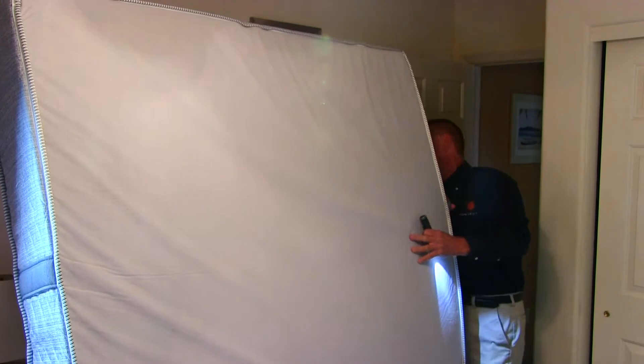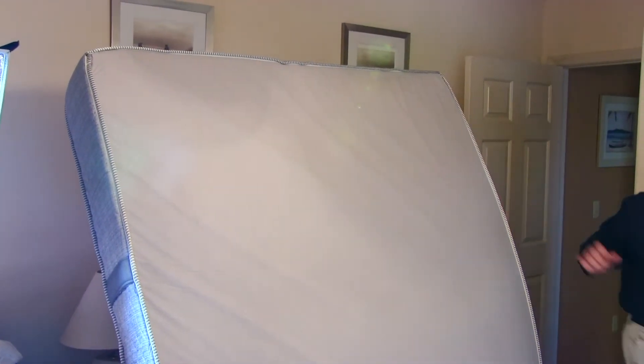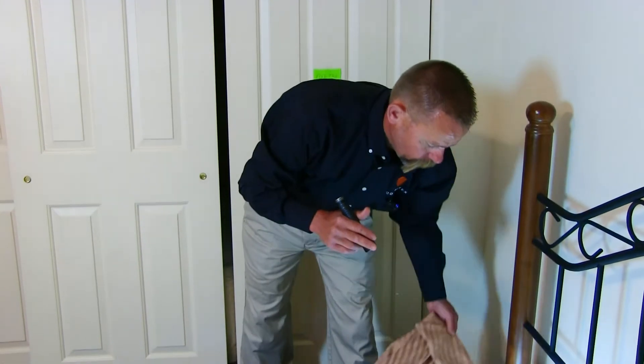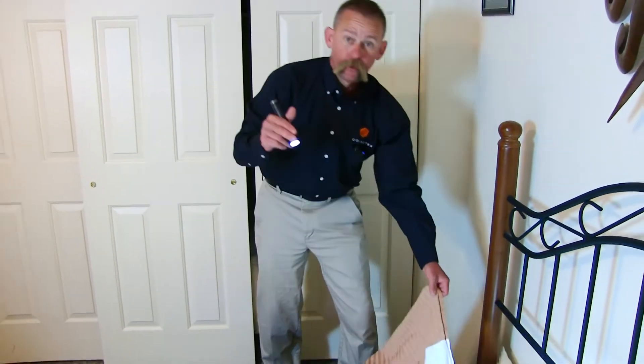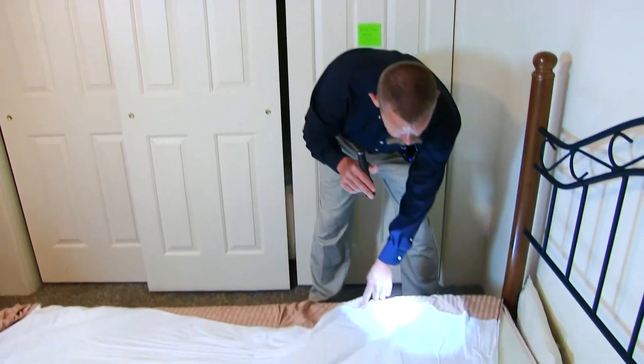Now this is a very detailed bed bug inspection — this is the type of inspection I would do if I was suspicious that I had them in my house, or if there was a complaint from a hotel room, or if I'm sleeping in a hotel room, this is what I do. I'm looking at where these seams come together all the way down.